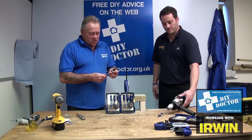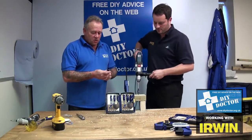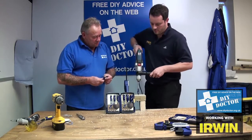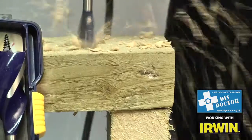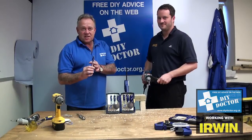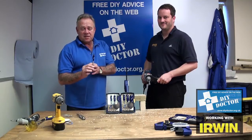Matt's going to demonstrate just how quickly these go through. They're absolutely ideal for going through joists for cables, etc. So let's have a look. And that is the Blue Groove 6X from Irwin — an amazing piece of kit.